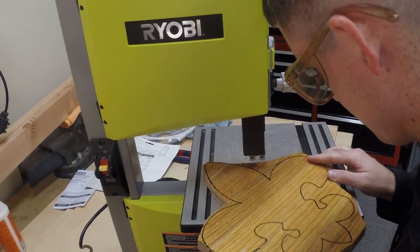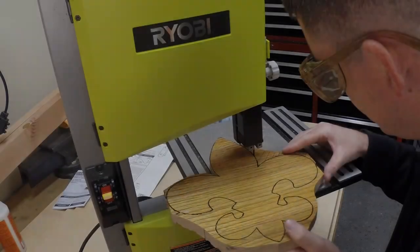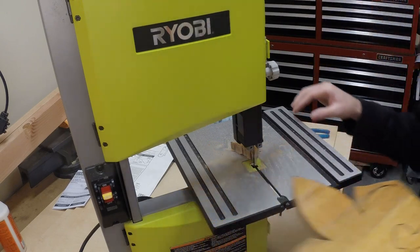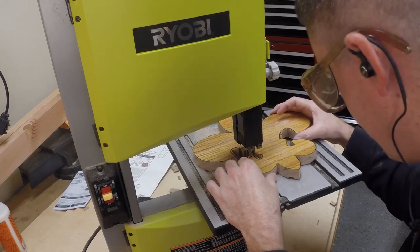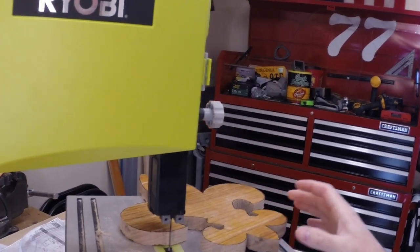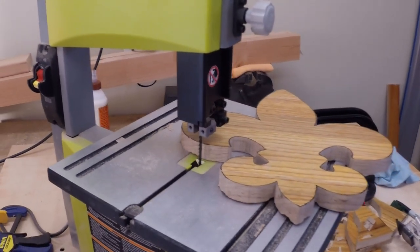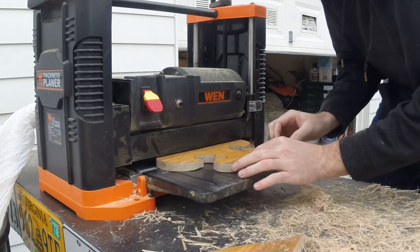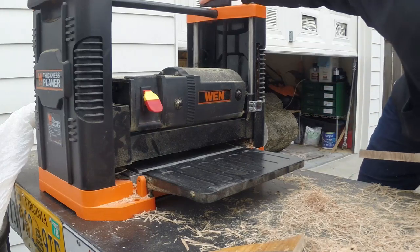Here I'm making relief cuts so we can cut the details out easier. I actually just picked up this bandsaw, so if anyone has any good tips for it, please let me know. Working some of these small parts gets real tricky, so make sure to take your time. And this is where we're at after cutting. Here I'm planing down our shape to flatten the boards — I probably should have done this before cutting out our pattern, but luckily we got away with it.